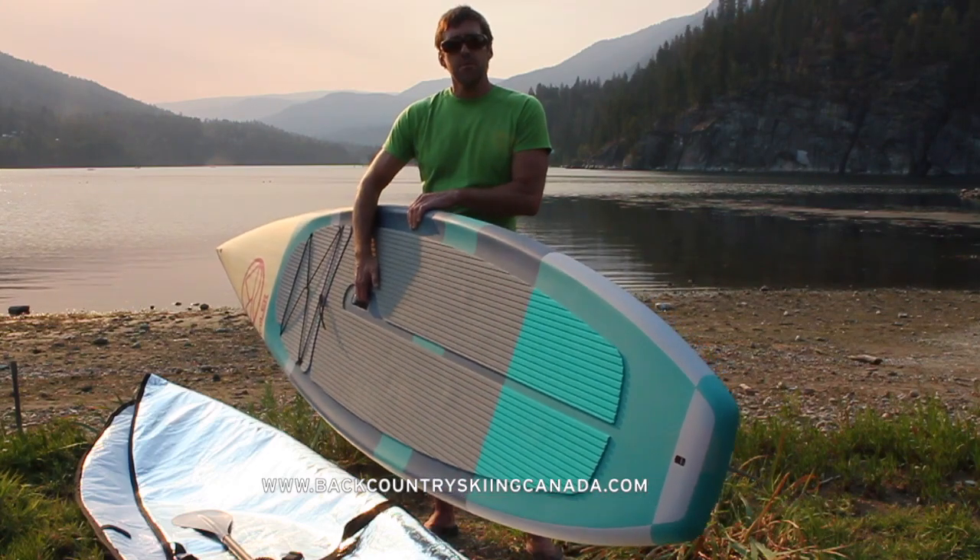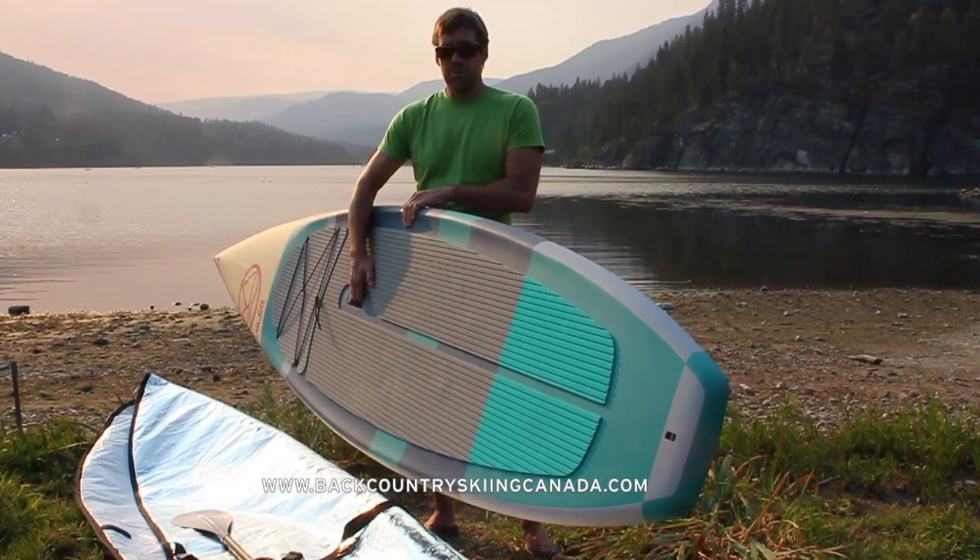Check it out at BackcountrySkiingCanada.com along with all our other paddle board reviews. Thanks very much.